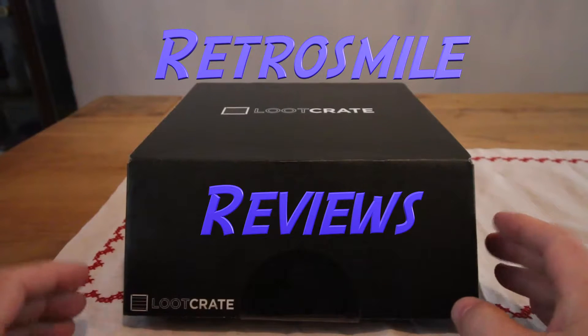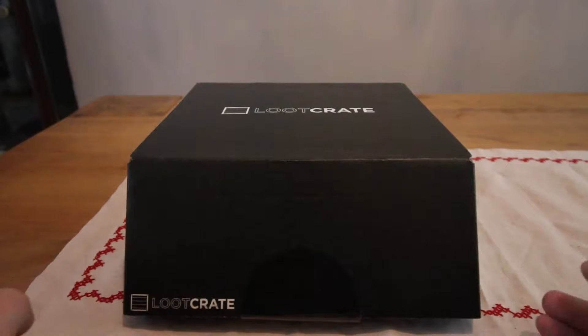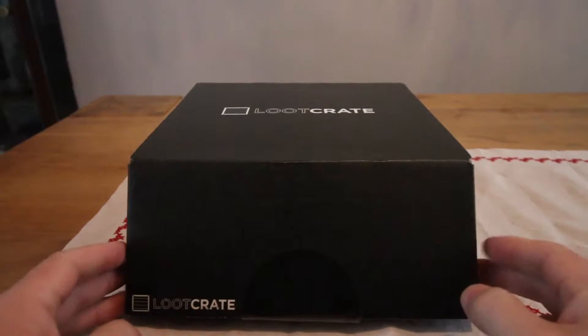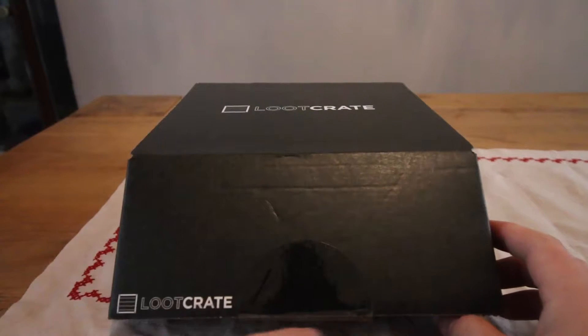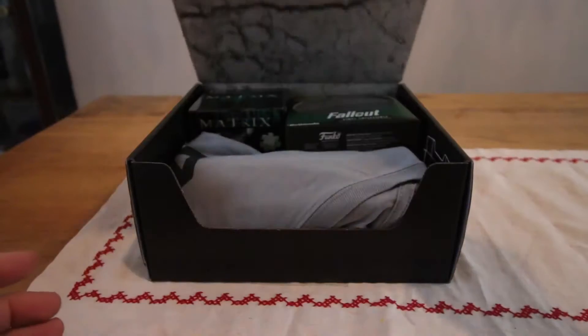Hi guys, here we are with the Dune review from Loot Crate. This box just came today and it's fantastic. All I've done is open the seal at the bottom, and we shall have a look at what's inside.